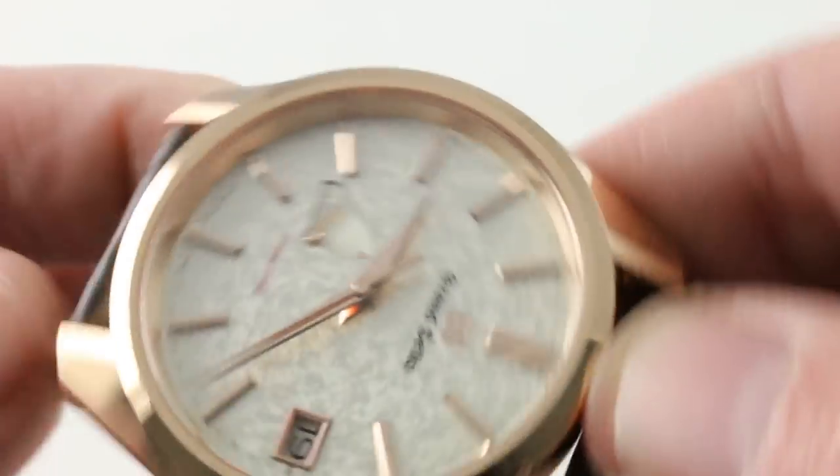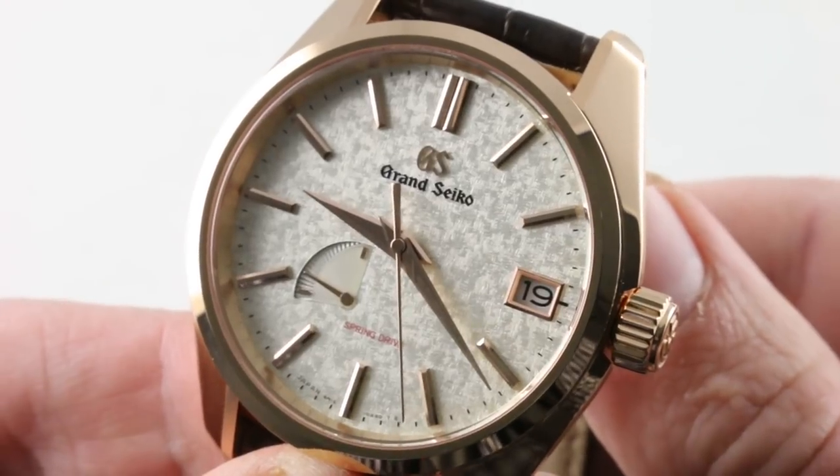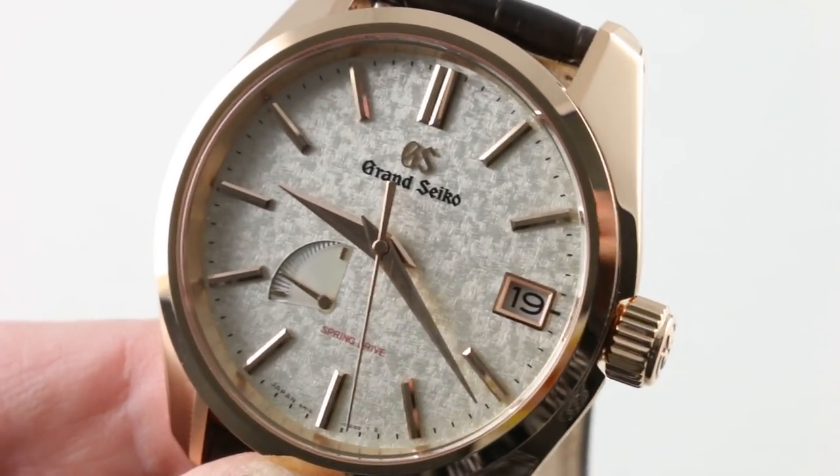You can see this rare 2018 Grand Seiko Spring Drive USA Boutique limited edition of 50 pieces and make it yours on our website.